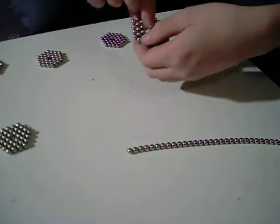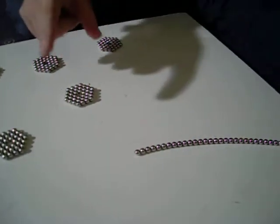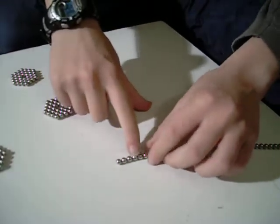Hexagons, free circles. So first what you need to do is get a single strand. Count six into your strand: two, one, six.